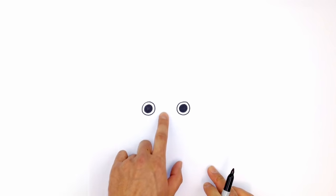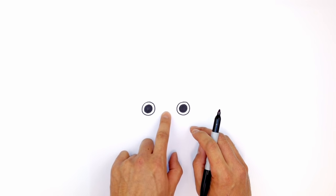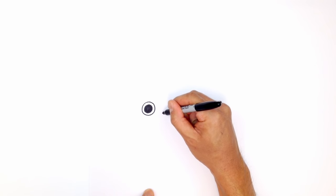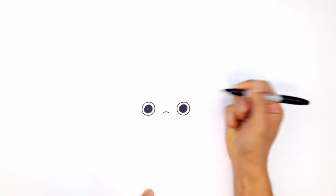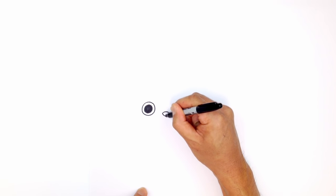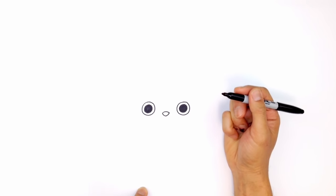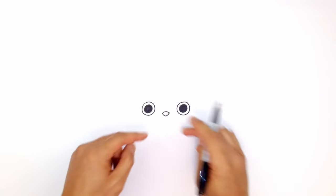Now I'm going to locate the nose. In between the eyes — it's not going to be at the bottom edge of the eye, it's going to be slightly higher. Right here I'm just going to draw a curve going from left to right, and then from the sides I'm just going to curve in towards the middle and then curve up towards the right side. It's almost like an upside-down triangle with rounded edges.